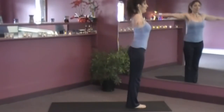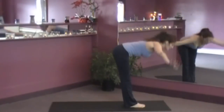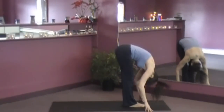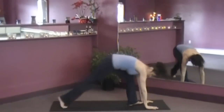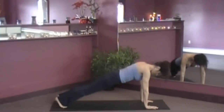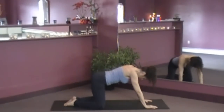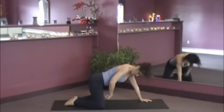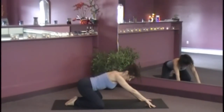Tucking the tailbone under, inhaling up. Exhale, forward fold. Inhale, flat back. Let's step back to plank, all fours. Now you want the knees to be wide — wide as your mat. The toes are touching. And we're going to ease on back here now.